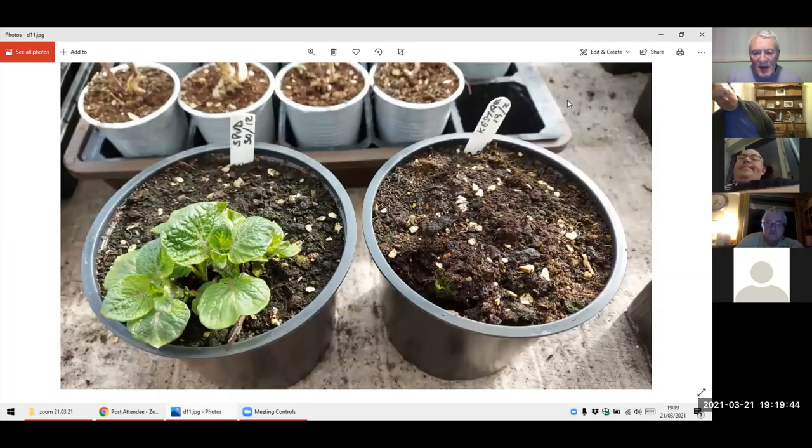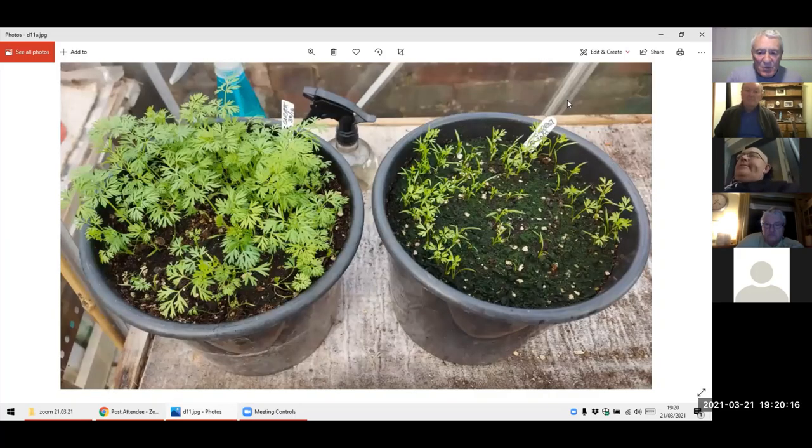Spuds — it just shows you how warmer it is getting now. The one on the left was put in on the 30th of December — that chap was put in. And on the right, 19th of February, and he's just started coming through the bottom. Obviously on the 30th of December we had some good frost in the cold end of the greenhouse, so for him to get going it's going to take a while. But as the temperature gets better — these are in the cold end of the greenhouse — it is warming up. And the same with the carrots — they're starting to get a bit of meat on and move on.